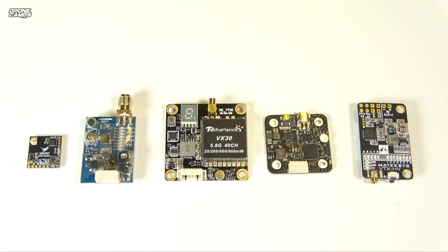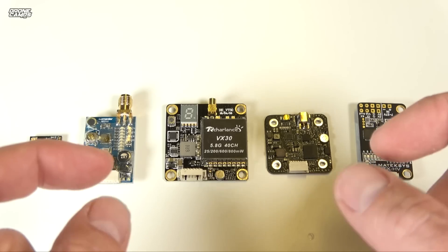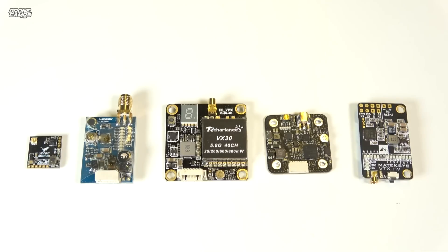One way to tell if your VTX is overheating: if you're looking at your goggles and you notice that your OSD starts to flicker, turning half white, half black, and starts to fade out of the screen — that means your VTX is getting overheated and you need to quickly unplug your battery and turn your quad off.